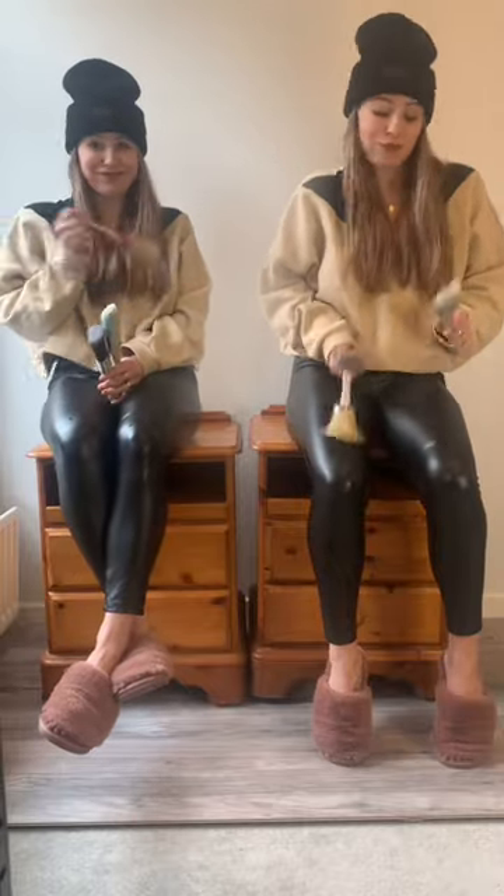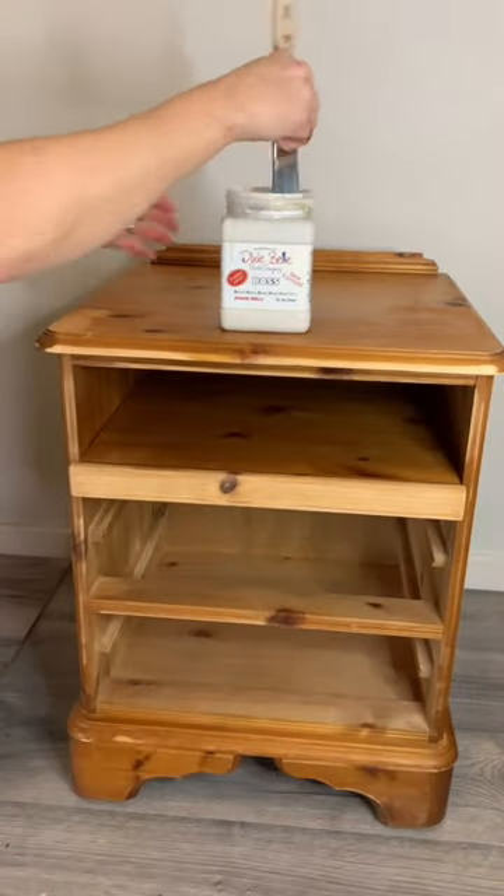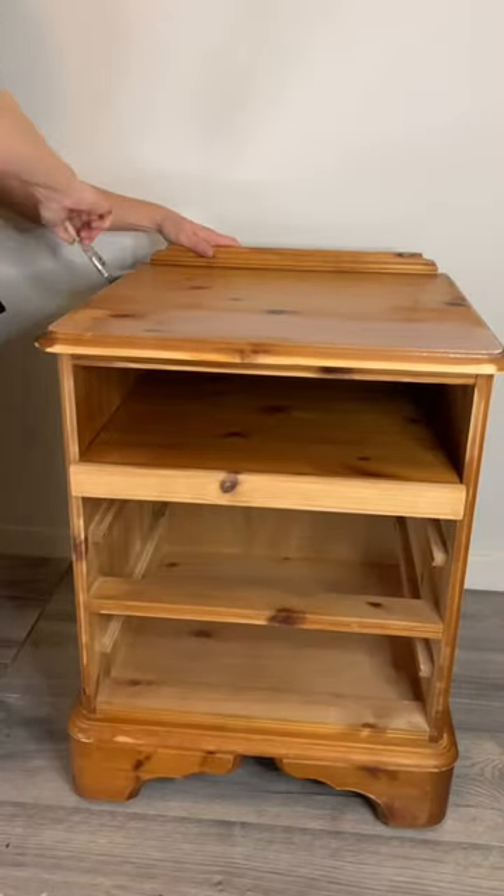My twin and I thrifted these pine bedside tables and wanted to give them a facelift. We filled in the old holes, scuff sanded the piece, and then I primed it so the pine wood wouldn't bleed through the paint.